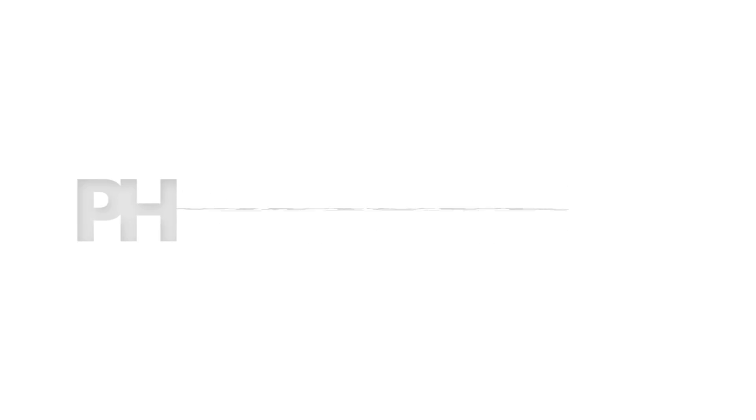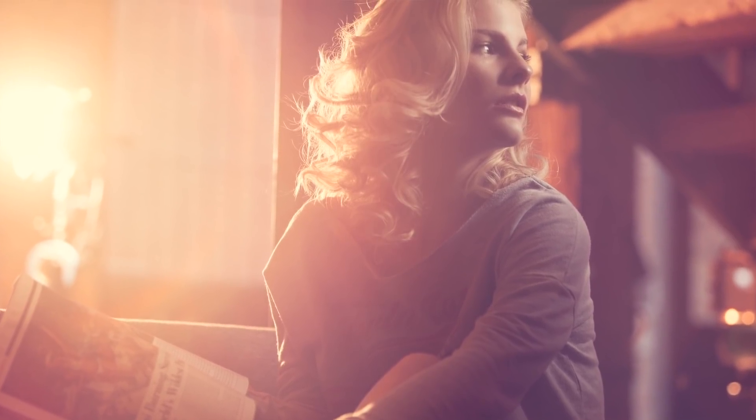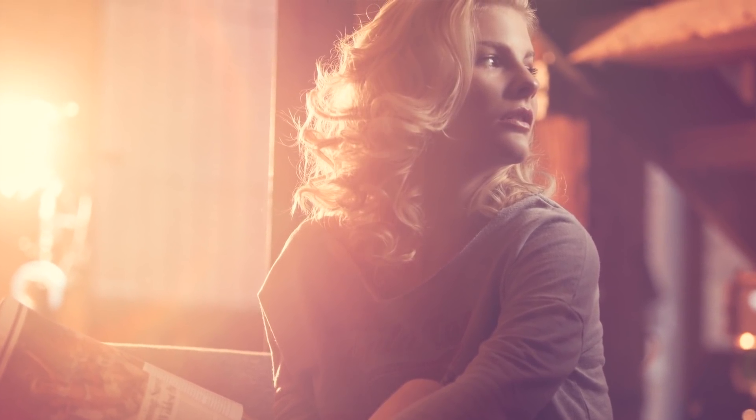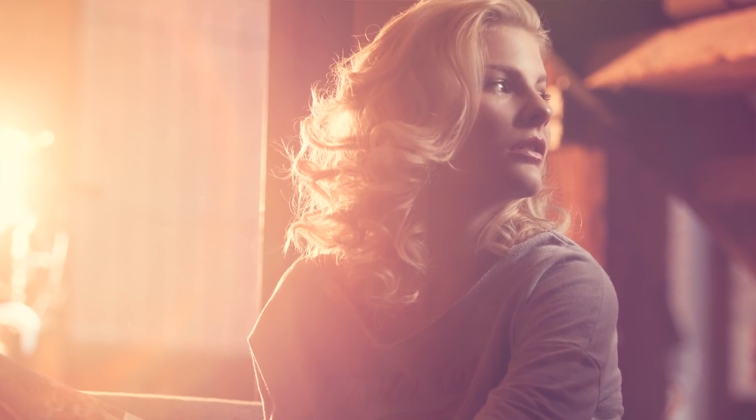Come and hang out on the couch with Phlearn. Hey guys, welcome to Phlearn. My name's Aaron Nacer. You can find me on Twitter at AKNacer. Today we're with the beautiful Avery.